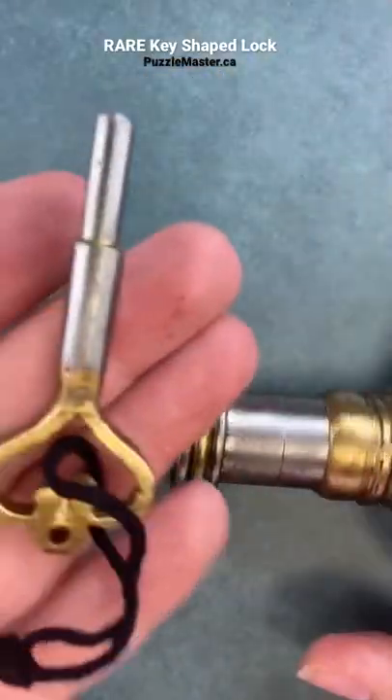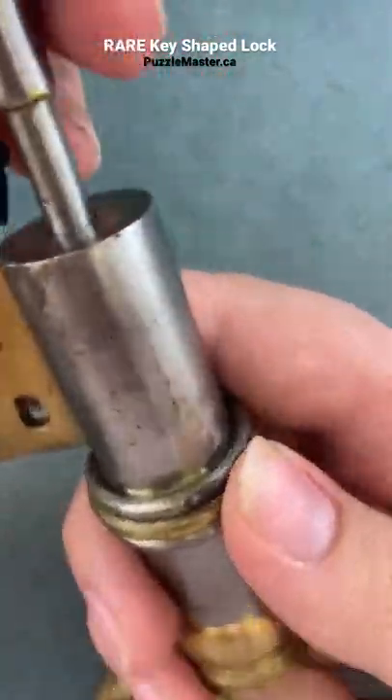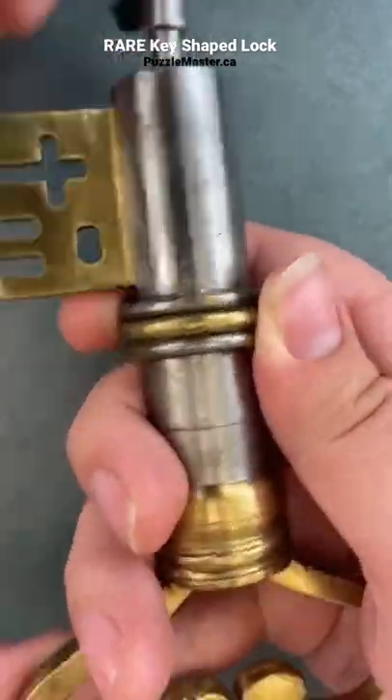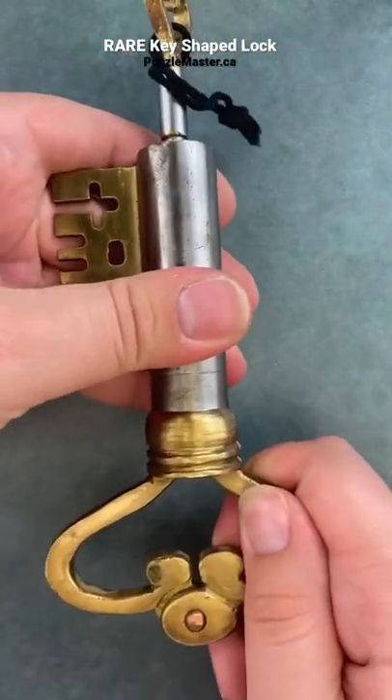Can you unlock this key-shaped puzzle lock? We're going to start by using the key. The key can turn into this hole down here at the bottom of the lock. But once you have the key in, it still doesn't want to unlock for you.